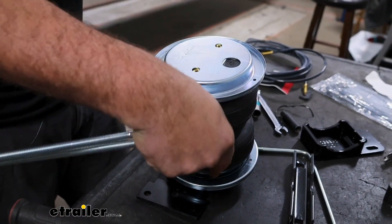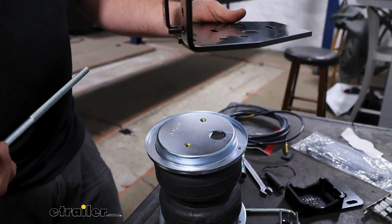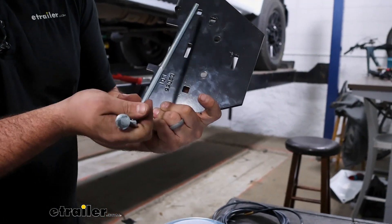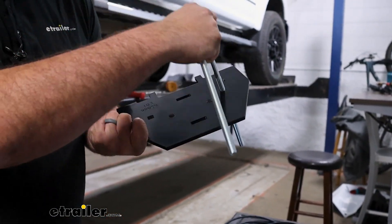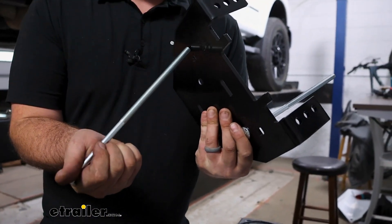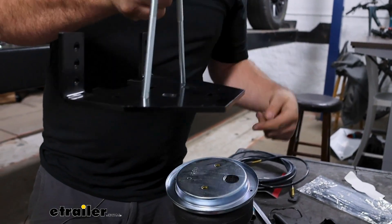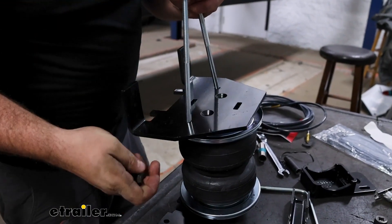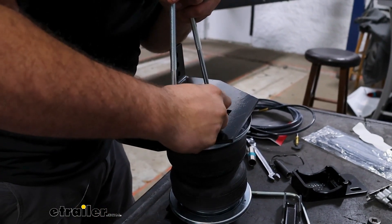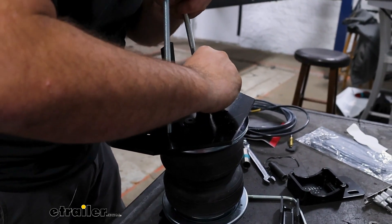With our bag flipped over and the roll plate in place, the circle on the sticker tells us where the air fitting is. Grab the bracket — this is going to allow us to have our U-bolts later on. Put the carriage bolts through so they're aligned, with one offset for later. Pass them through facing the same direction as the bracket bends, then pass the ends from the opposite side. Take the beveled bolts, get these in place, and torque them down.